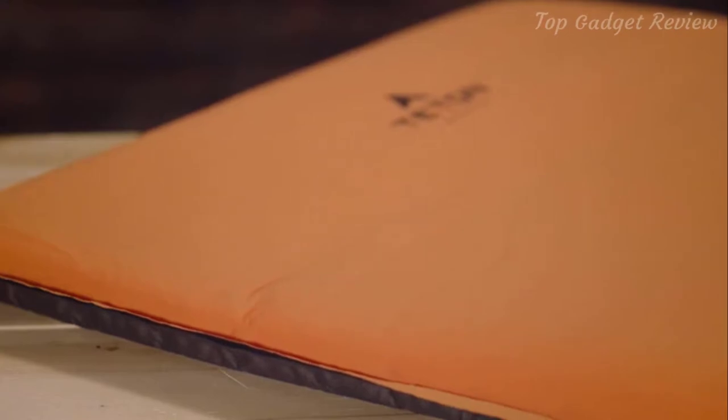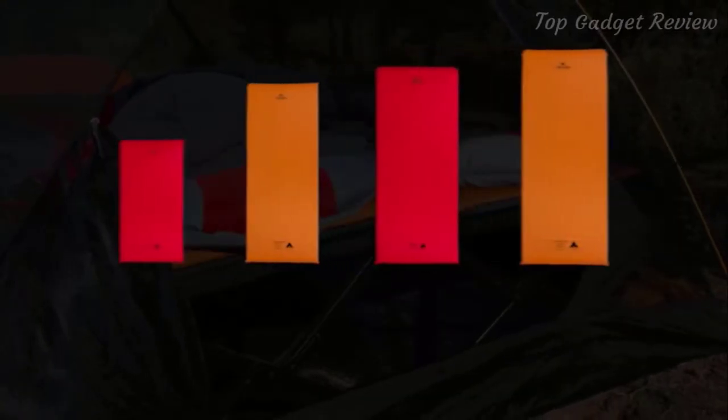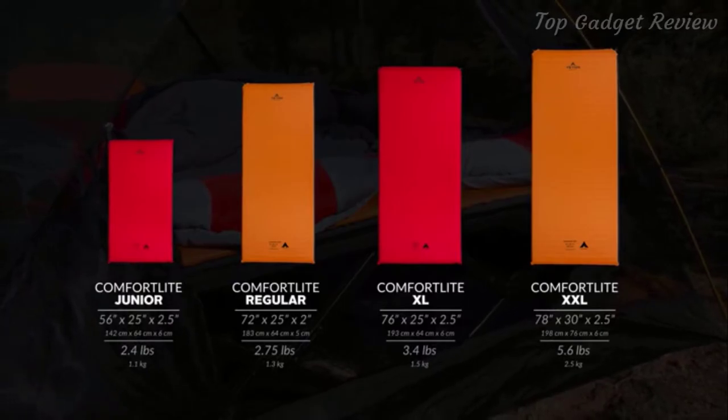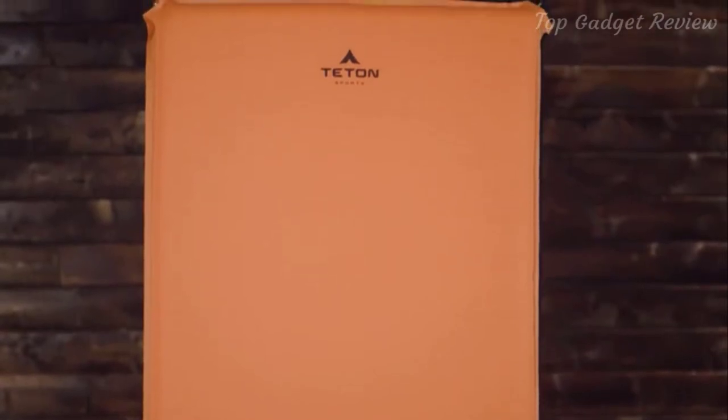Once you're at camp, it sets itself up. Just twist and pull the valves and it'll inflate itself. The Comfort Light self-inflating camp pads come in four sizes and two color variations. The Red Junior is three-quarter size and is great for backpacking with your children. The Orange Regular, Red XL, and Orange XXL are perfect for camping with friends and family.